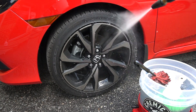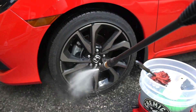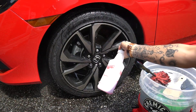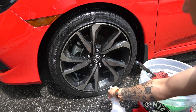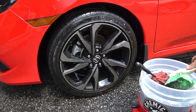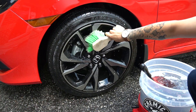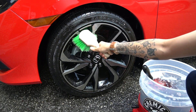As I mentioned before, we're going to rinse off any dirt or debris on this wheel before we hit it with our APC or all-purpose cleaner. Your APC should be at the appropriate ratio suggested on the label. For ours, we use a medium cut ratio to get rid of any brake dust or grime from the road, but not too heavy to prevent any damage to the finish.